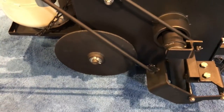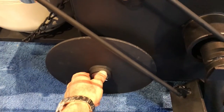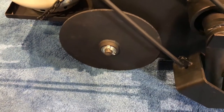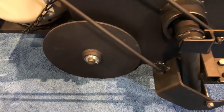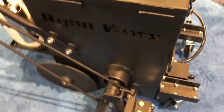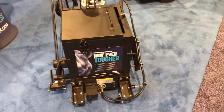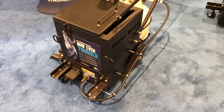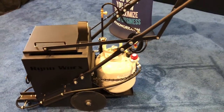The RY10 Pro also has twin sealed ball bearings. These allow for a smoother ride when you're pushing your unit and make it more durable and longer lasting. There is no skimping on this product. This RY10 Pro is literally the industry's best — built to last and to maximize your business.